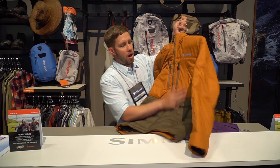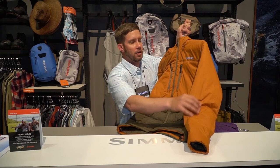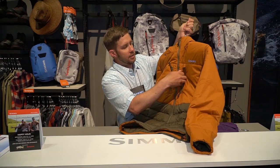We've got more insulation going on in the core than we do in the sleeves. That's going to keep your core nice and warm, but it's also going to give you a little bit more range of motion in your arms.